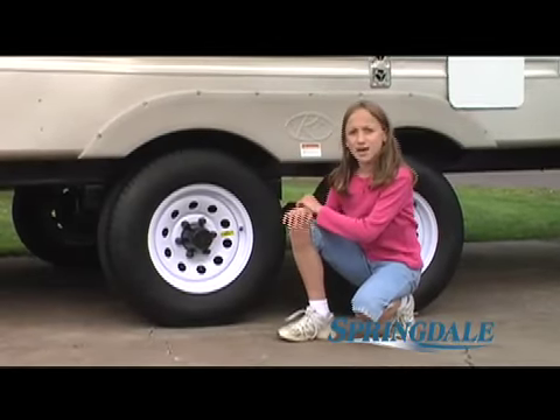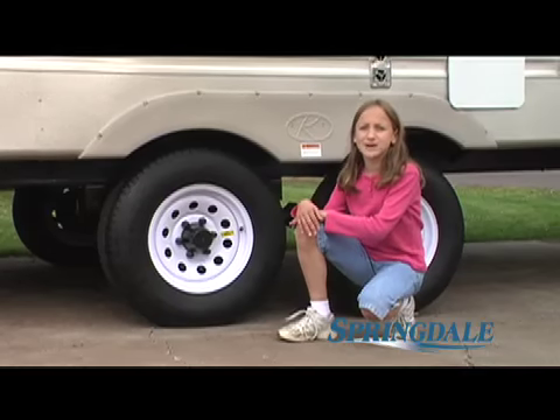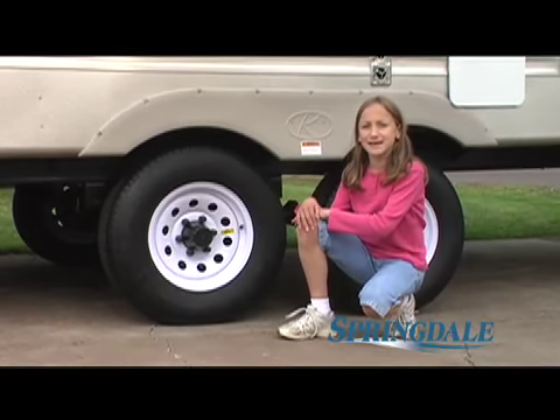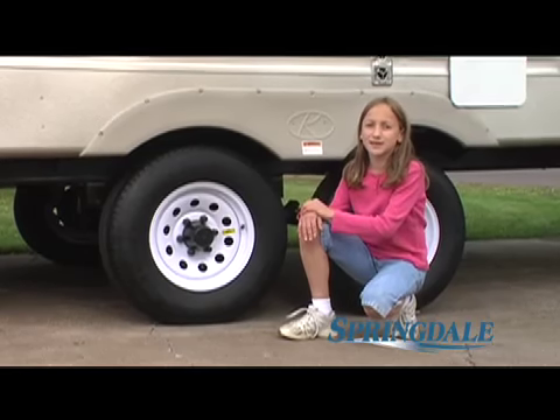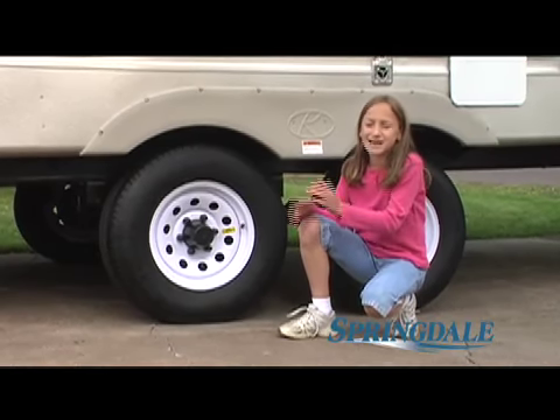All Springdale models come with upgraded radial tires, which meet or exceed all DOT safety regulations. Dad says radial tires really improve the way the unit handles on virtually any kind of road surface.